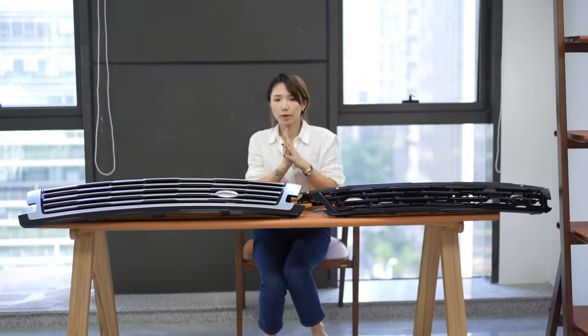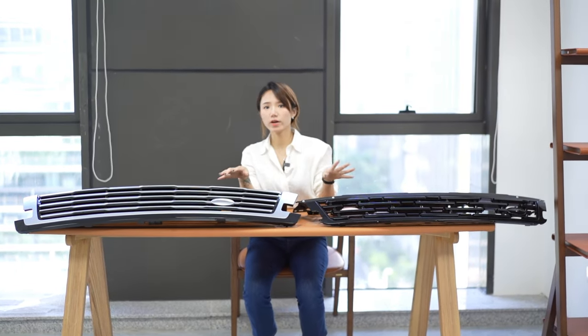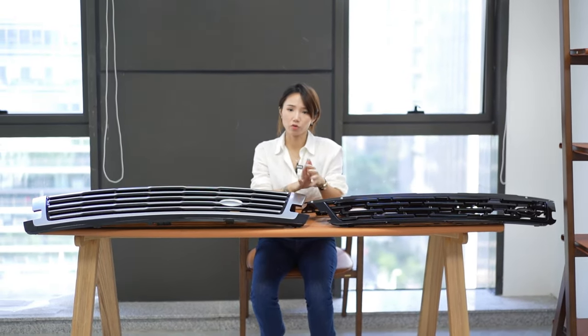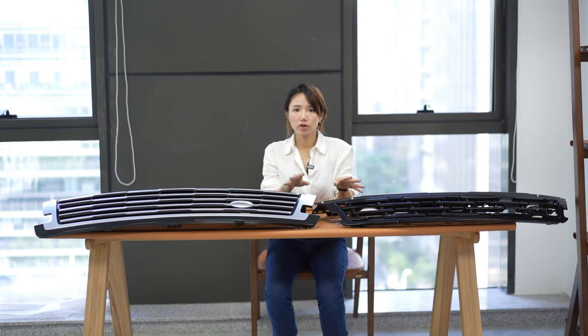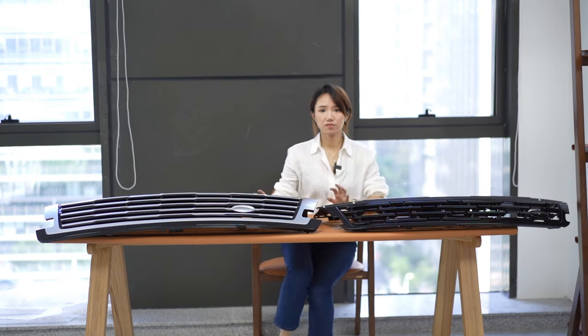Hello guys, welcome to Summer to Pad. Today's video we are going to introduce our new product for the new Range Rover — the new Range Rover Vogue and new Range Rover Sport. This is SV design.